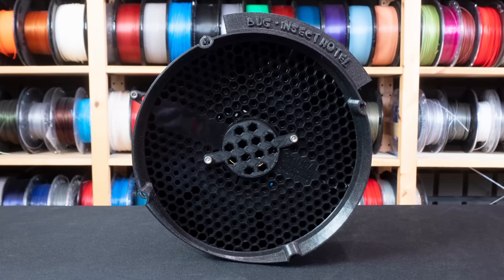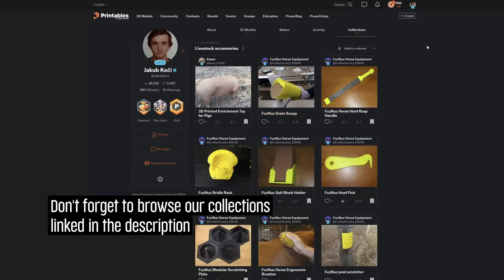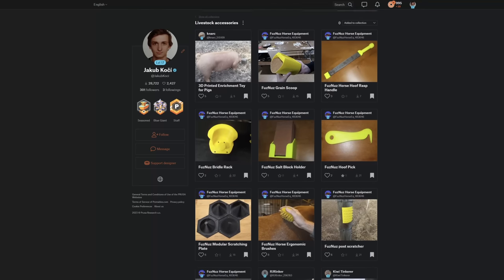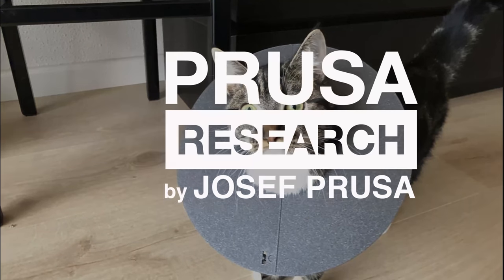Is that all? Not really, but the rest is up to you. Just check out our collections at printables.com and share your makes. Oh, and if you miss some cat and dog accessories, don't worry, we'll get to them in another video. Happy printing!